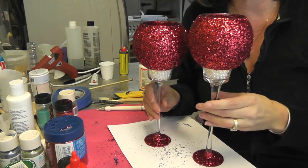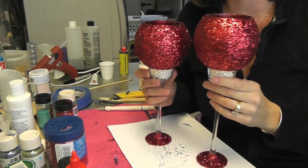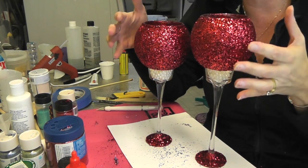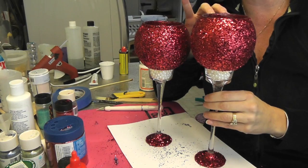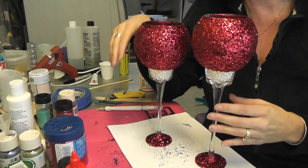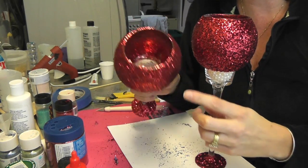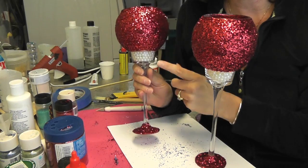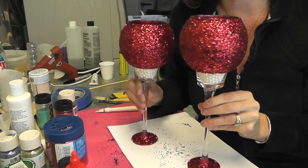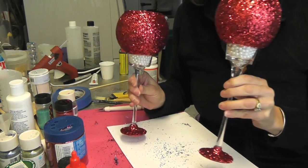Here they are! You can toss a candle in them and use them as candle holders, or put flowers in them — the inside is still clear glass and all the glitter is on the outside. You are going to shed a little glitter for a while; you can take a soft brush to knock any loose bits off, or just let it shed. We have the red glitter contrasting with the white pearls and it's a kind of elegant little set with a little bling and pizzazz.